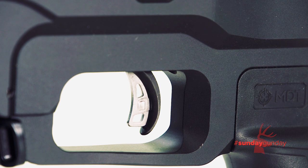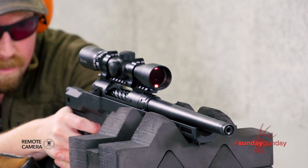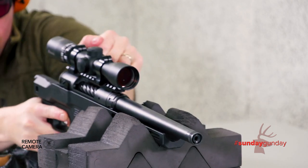A renowned Savage Accu-Trigger is adjustable from 2.5 to 6 pounds of pull. The 110 PCS is chambered in five calibers, including 6.5 Creedmoor, 223 Remington, 300 AAC Blackout, 350 Legend, and 308 Winchester.